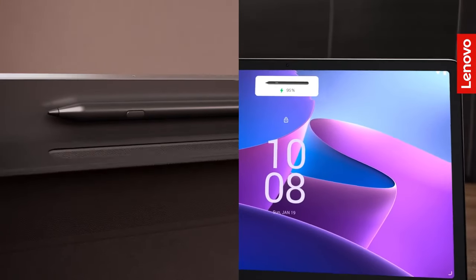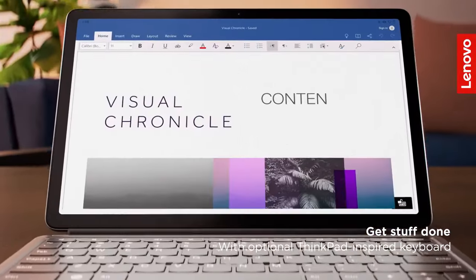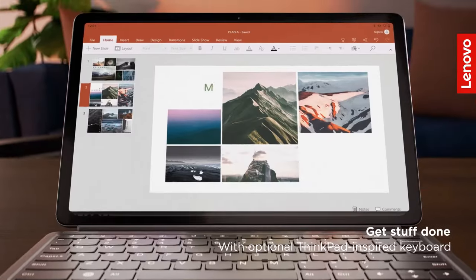Overall, for its price, the Lenovo Tab P11 Plus offers good value, especially for casual editors or those new to video editing.